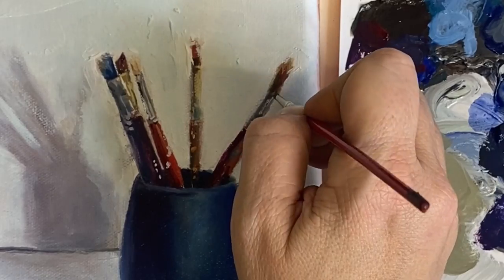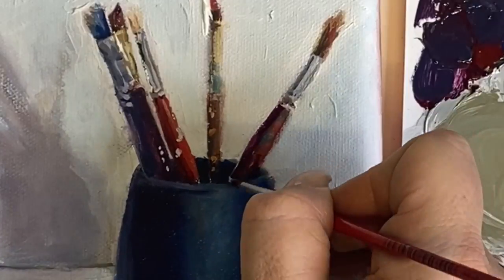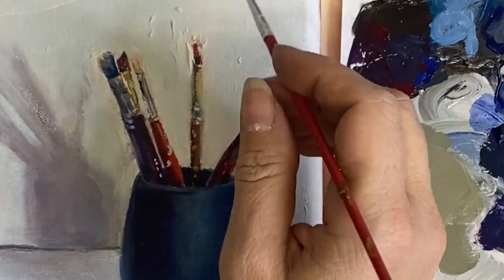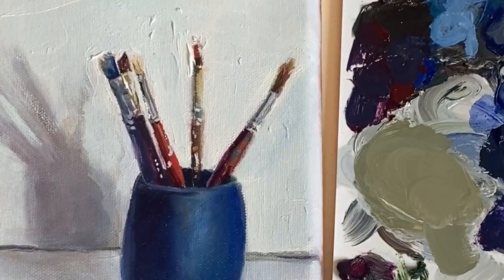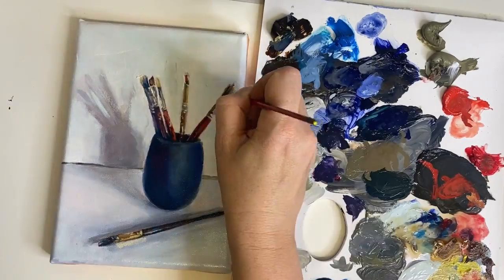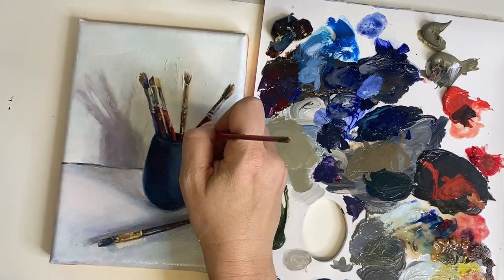Since I'm using Liquin it has a drying agent in it, so it sets up and dries faster than if you're using a three-part medium of linseed oil, Damar varnish, and turpentine. That helps speed up the process when working in a classroom setting and also helps speed up adding details.